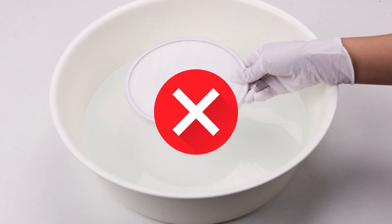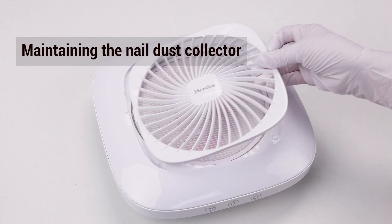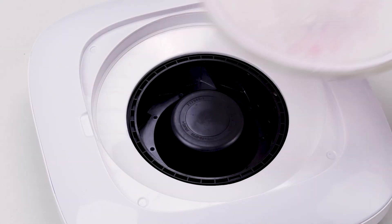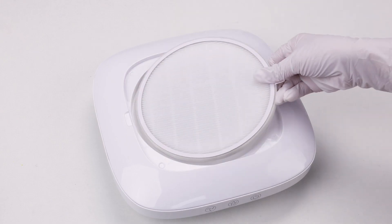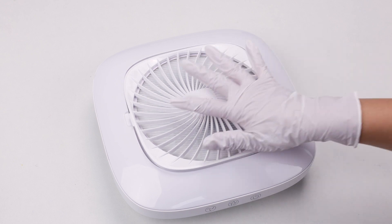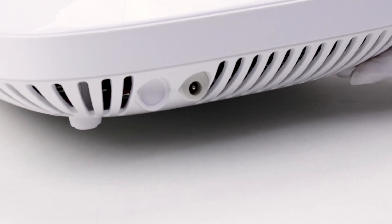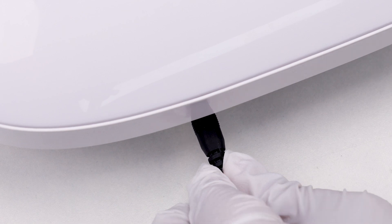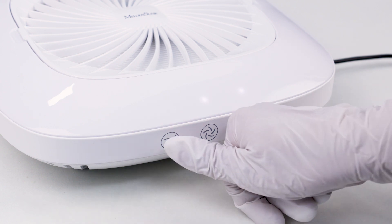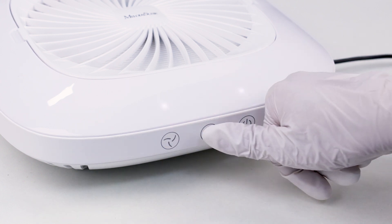Please know that the filter is not washable. We recommend replacing the filter every month, or depending on your use frequency. This will help keep your machine and filter in high suction power performance. Also, check the power and button functions of your dust collector regularly. Make sure that all parts are in good condition and can operate properly and safely.